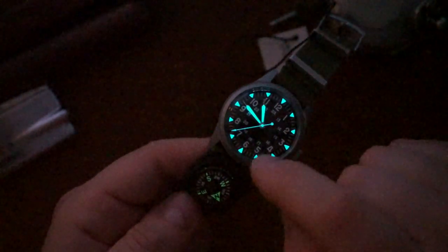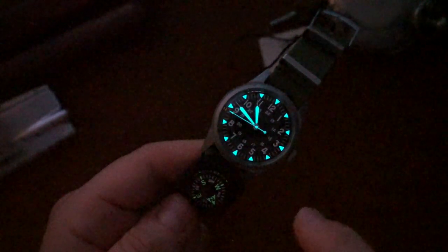Under UV light there are a couple of surprises — the compass is loomed, though not very heavily, and you get a fully loomed second hand shaped like an arrow, which looks awesome. The hour and minute hands are sword/syringe style and also fully lumed. The triangular indices are all lumed as well. They did a good job executing the lume. The only flaw I'd note is the ghost-state position on the SW200 — it's acceptable at this price, but I wish they'd done away with it.